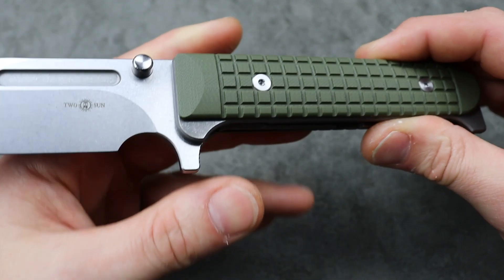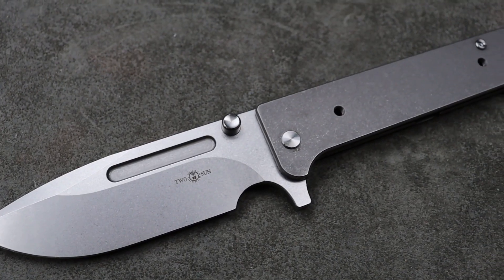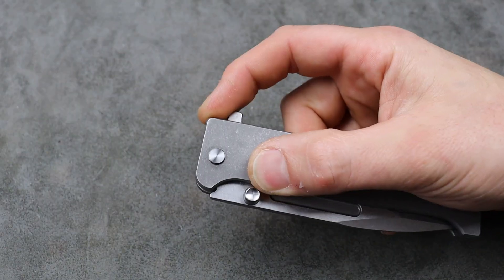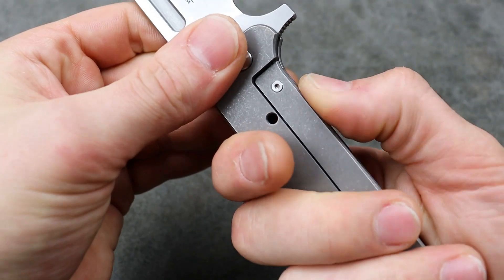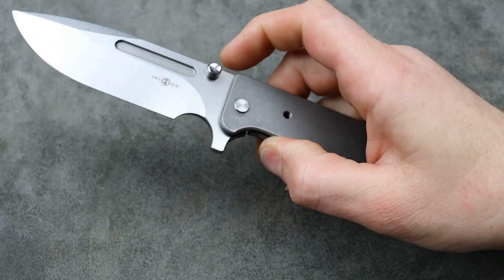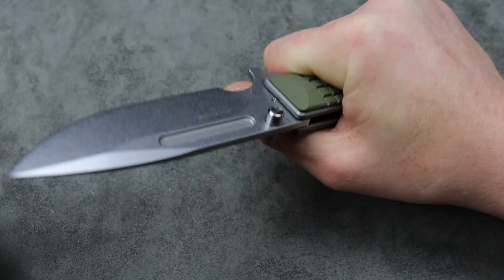It has G10 scales over a titanium frame lock. If you take the scales off, it's still a frame lock — you could use it just like a regular knife. There won't be an over-travel stop on the lock bar, so you have to make sure you don't unbend your lock bar, but there are a lot of knives that don't have over-travel stops. The scales add to the ergos, provide an over-travel stop for the lock bar, and make it more ergonomic, comfortable, and palm-filling.